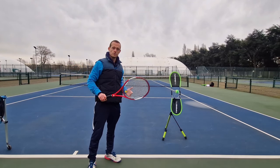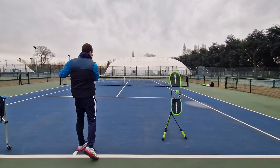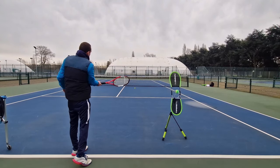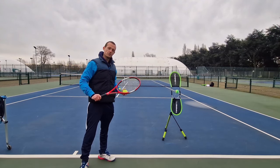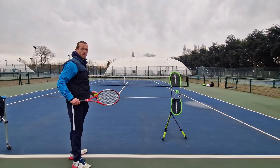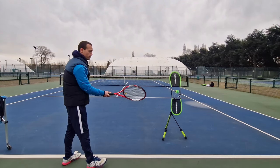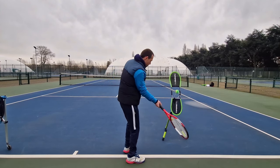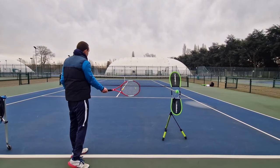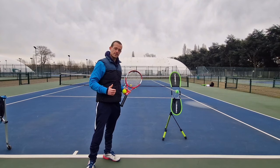Players run into problems when they either swing very straight and the ball goes into the net, or they subconsciously have to open the racket face through contact — our body is very clever and it works out we've got to get the ball over the net, but this is a very difficult way to do it. Or they've got the racket too open to begin with and have to roll their wrist at contact to try and square the strings up to the back of the ball, which we can do occasionally but it relies on timing and it's going to be a very inconsistent way to do it.